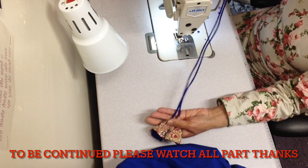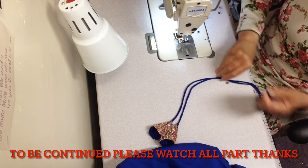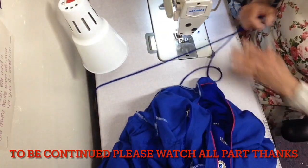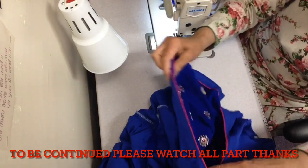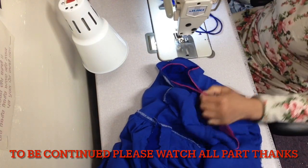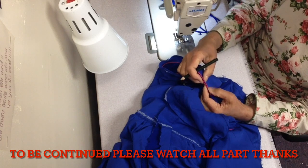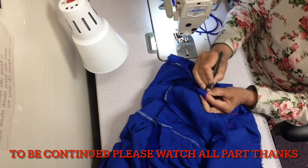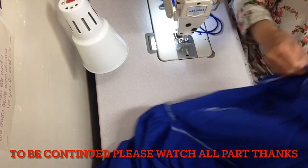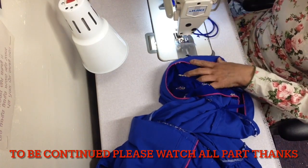Now we will talk about how to attach it to the neck. I have not done the back part of the neck — that's why I have attached it. We will take the measurement of the neck and attach it. I'll attach a marker. After you have shown a mark on the neck, there will be an arrow. If you both use it, it will become invisible.